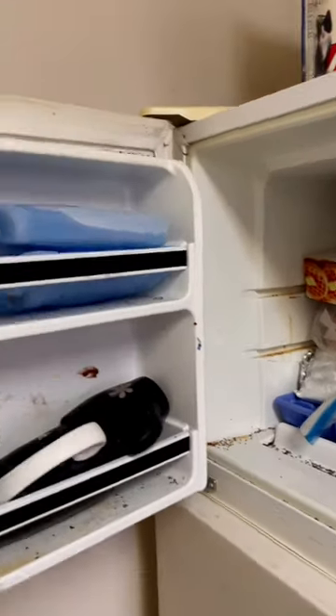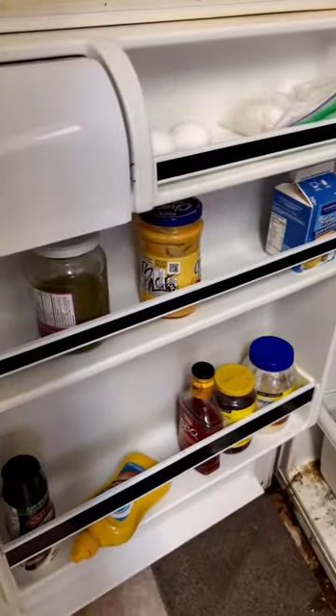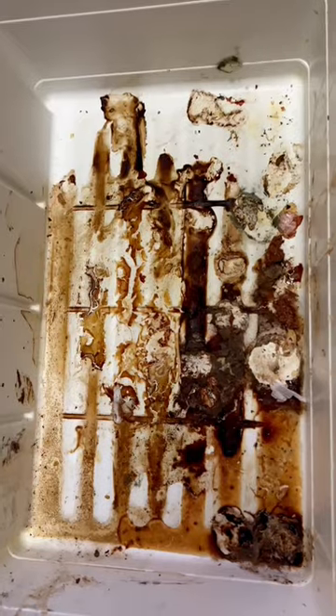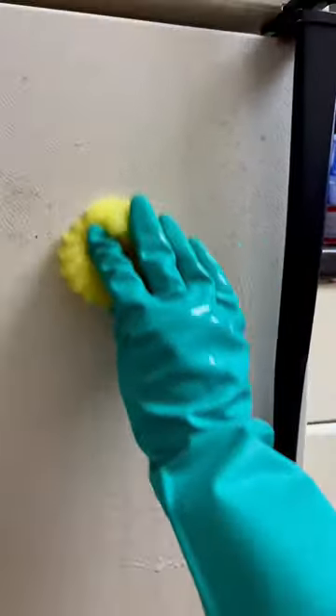In the last video you guys went crazy watching me clean out all of the rotten food from inside of this fridge and making it sparkly new again. I took it from looking like this to like this, so of course I just had to show you how I transformed the outside since it was so freaking satisfying. I ended up only using a cold wet Scrub Daddy and their Sift Cream.